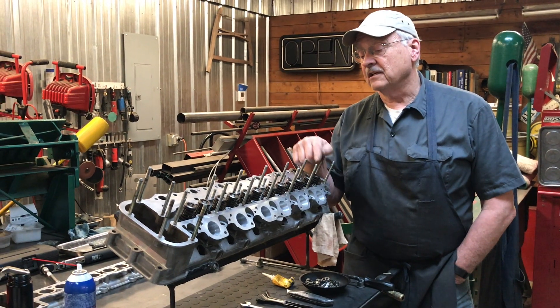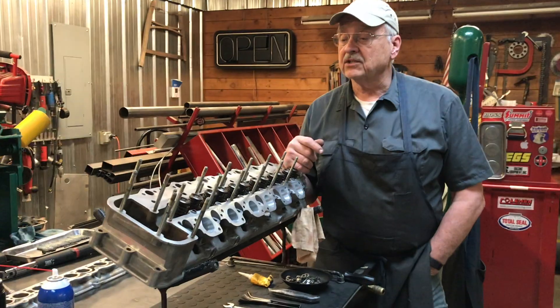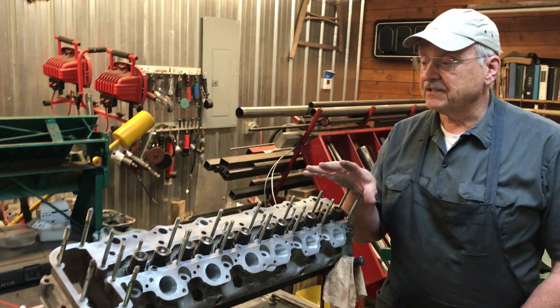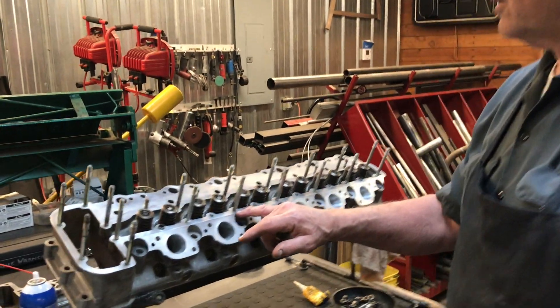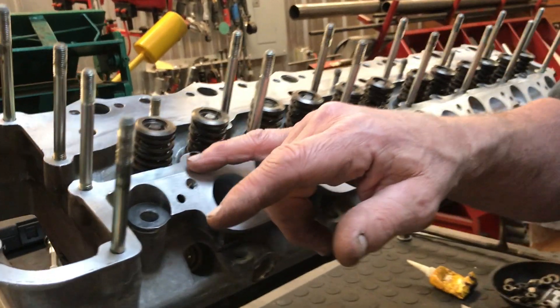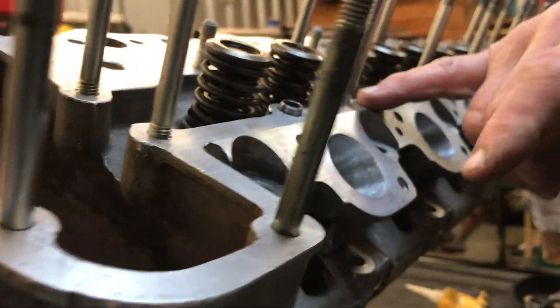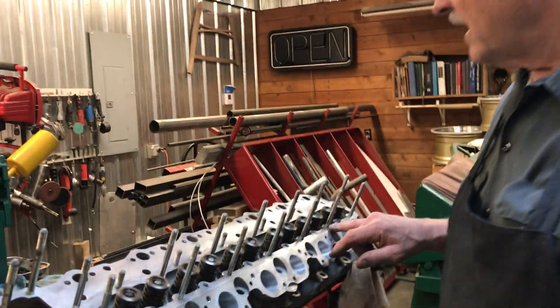You don't want to cross thread these studs. We are at the point right now where we need to prepare the cam box to go on top of the cylinder head. Also what we're going to do is prep this surface right here because there is no gasket in between the cam box and the cylinder head. It's all on this surface right here and the finely machined surface on the bottom of the cam box.